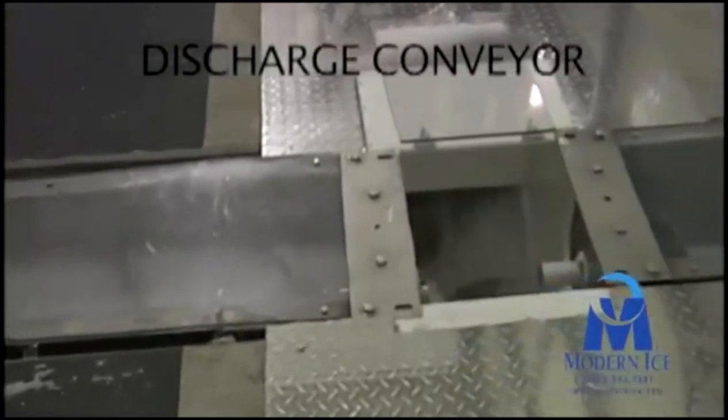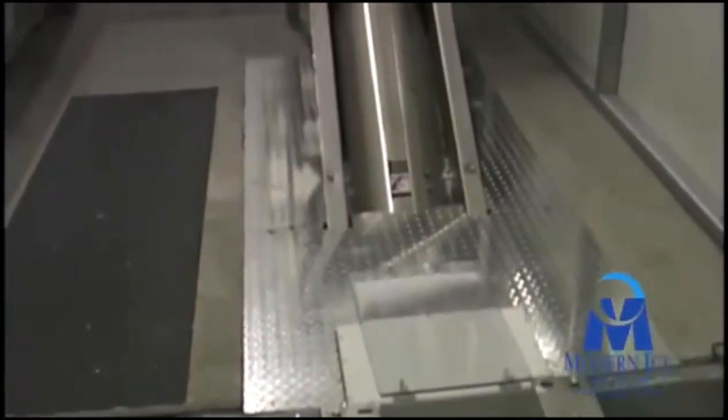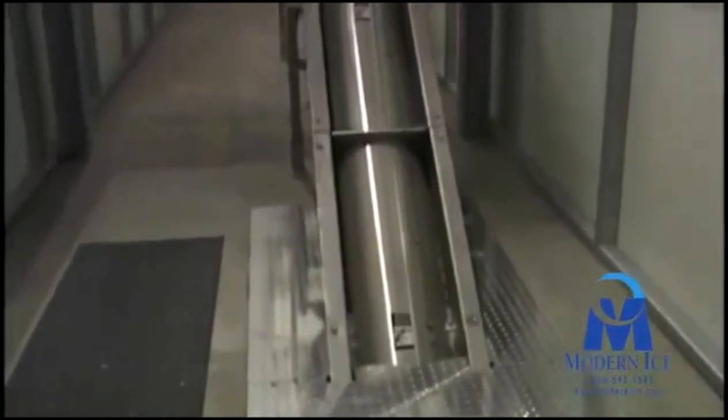After being discharged from the rake, the ice enters another inclined screw conveyor. Screw conveyors of this type are usually configured with a fractional pitch, shroud covers, and tracking strips to help move the ice more effectively up the conveyor and prevent rollback of product.